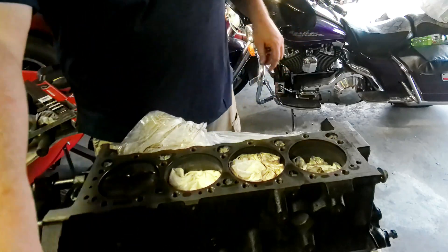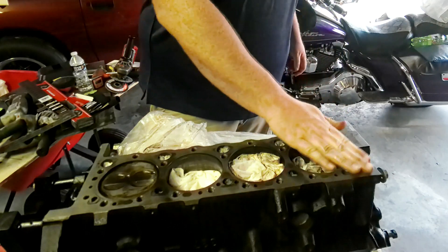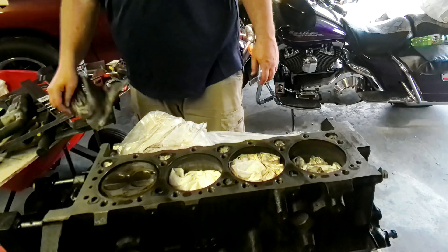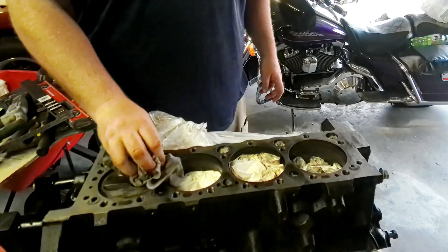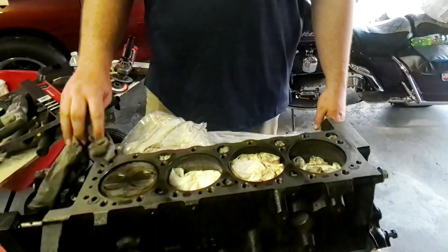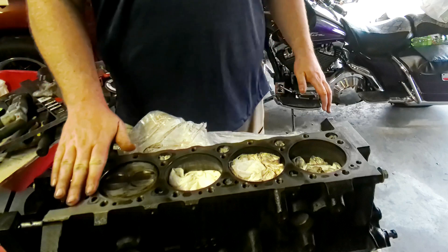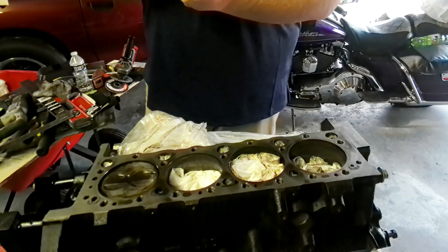I feel pretty happy with that. Now we just have to get the finish right on it. We need to take it down to a 55 Ra finish — that's about 55 micron. I've got a stone coming, like a knife sharpening stone, made to do 45 Ra. The gasket calls for a 55 Ra minimum, so we're going to lightly go over everything with it and get the finish where we want it. That's the game plan.